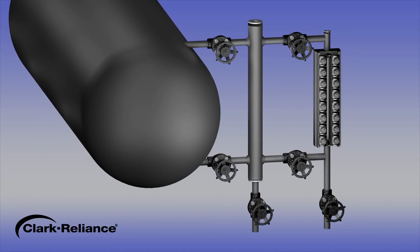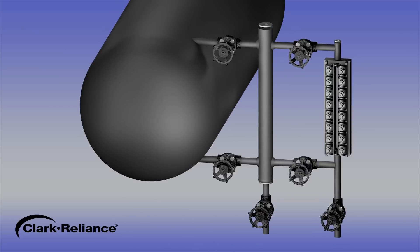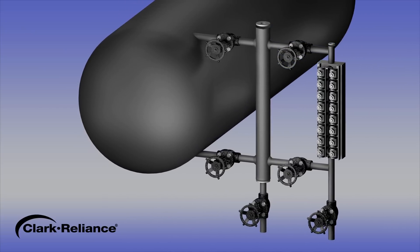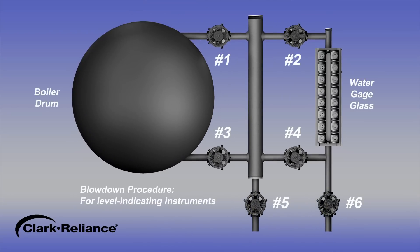We will now describe the recommended procedure for blowing down water level indicating instruments on a power boiler constructed to meet the requirements of the ASME boiler and pressure vessel code. Please note: isolation valves between the drum and the water column, number 1 and number 3, are optional by code. However, if they are installed, they must be locked open under normal operating conditions. The drain valve number 5 on the water column is required by code. Using this drain valve alone is not a sufficient method to flush all the steam and water piping. This valve will remain closed during the following procedure.